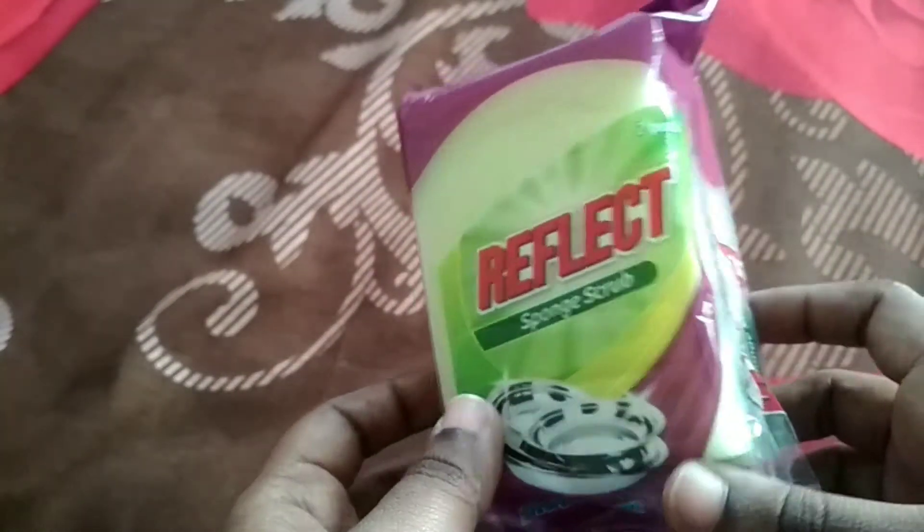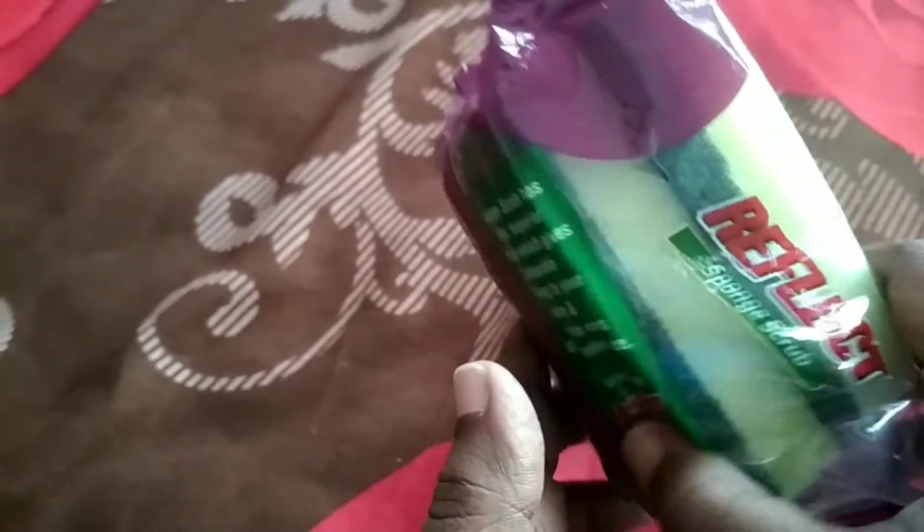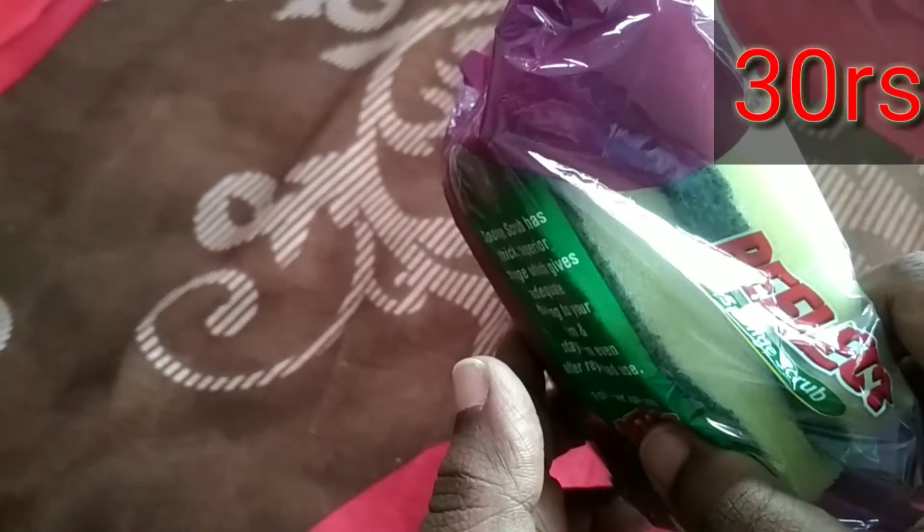Next is Scotch Prade Scrub. This is a reflect of dinger. I already used this. It is very good. This price is Rs. 30.